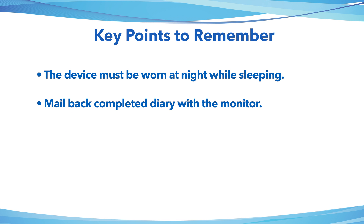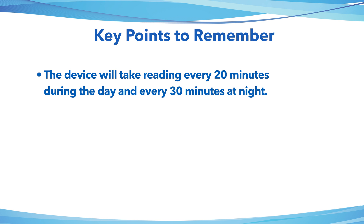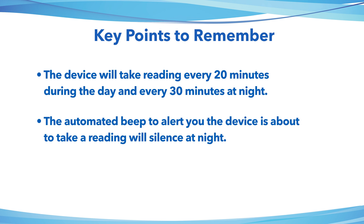Complete the diary and return it with the monitor. After the first two to three readings, the device will not show anything on the screen — it will be a blank black screen. The device will take readings every 20 minutes during the day and every 30 minutes at night. The automated beep to alert you that the device is about to take a reading will silence at night.